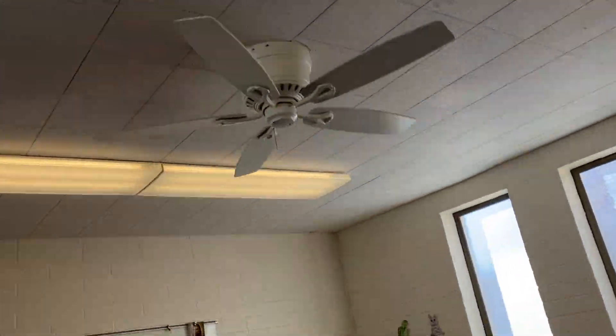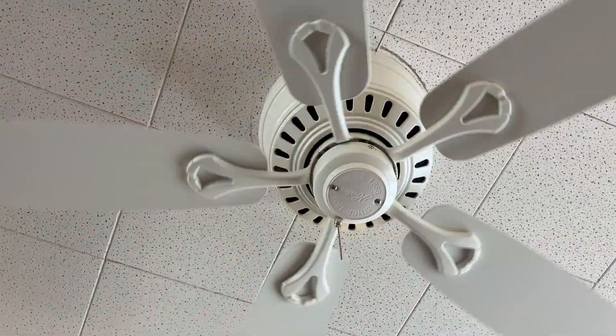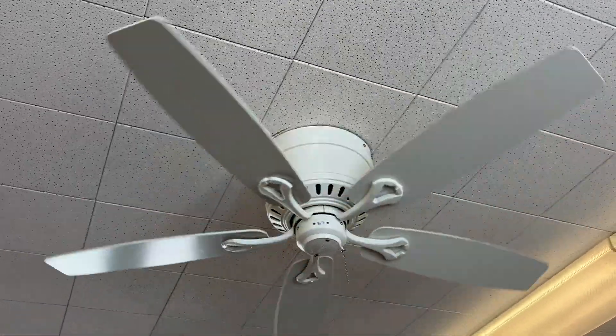This one almost fell — well, it actually did fall. Of course the entire fan itself was loose, as well as the mounting bracket at the same time.